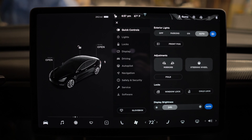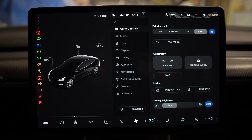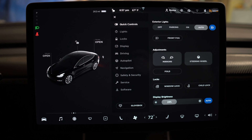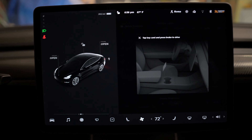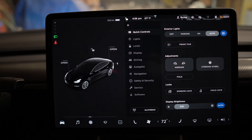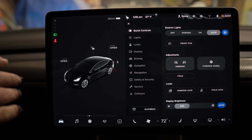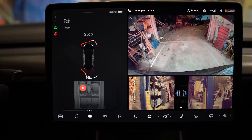Here's the moment of truth - I'm going to hit the brake and see what happens. Interesting, doesn't feel quite right... but okay, no messages so far. Well, that's interesting.